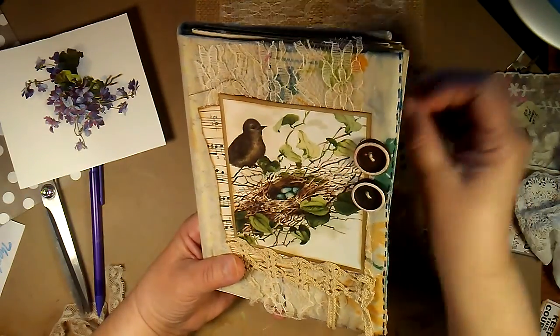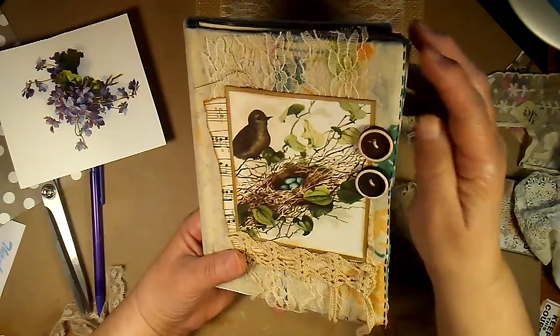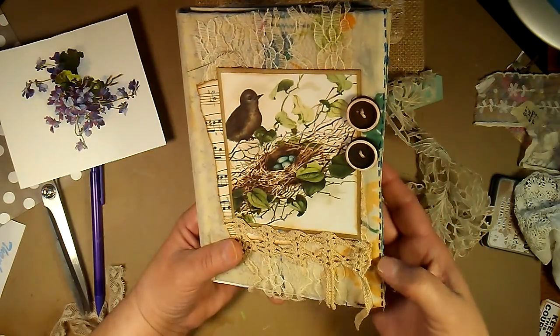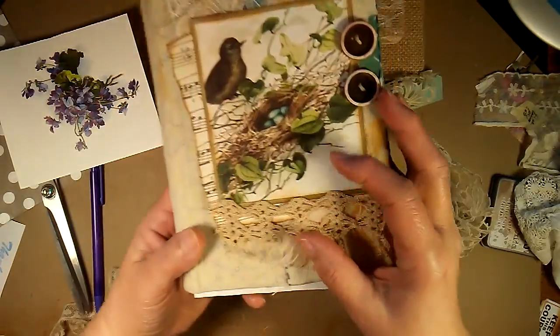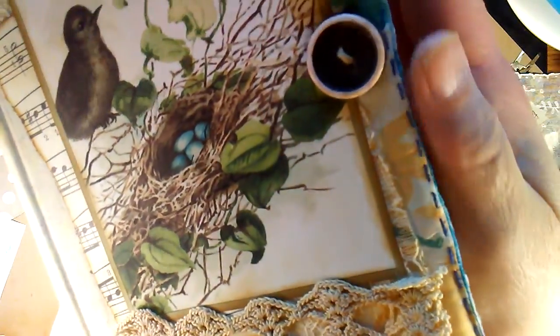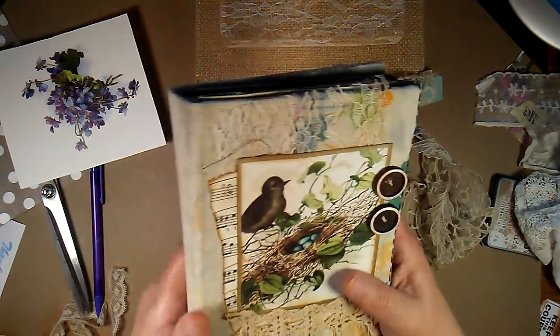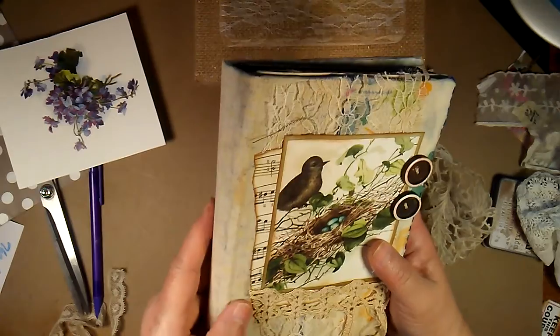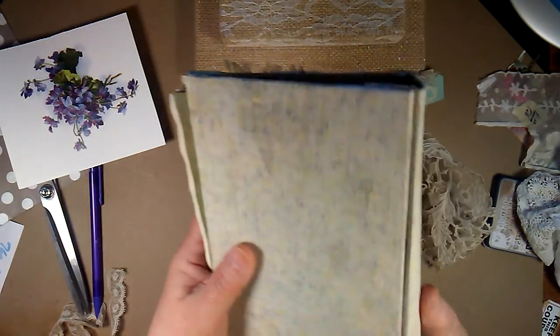This is an old quilt and it had hand sewing here, and has a little bit under here too. I think that's really pretty, so I wanted to make sure I put that in the front. Now it is very thin material and this is an old book.